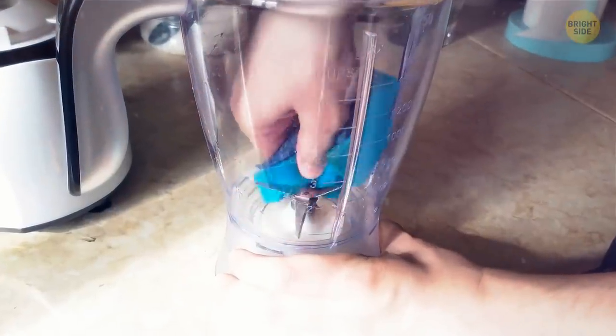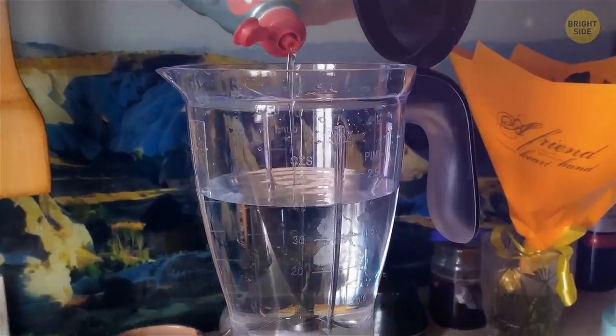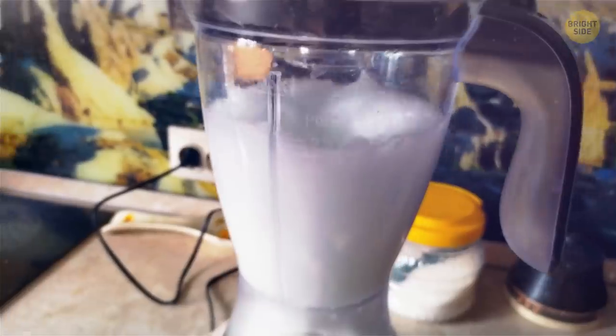Don't try to clean a blender by scrubbing it. Fill it with water and add some dishwashing liquid, then blend it.